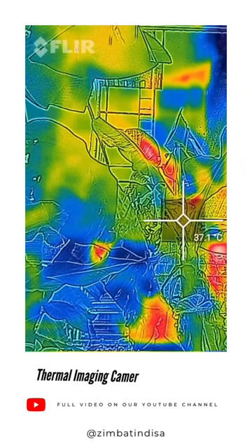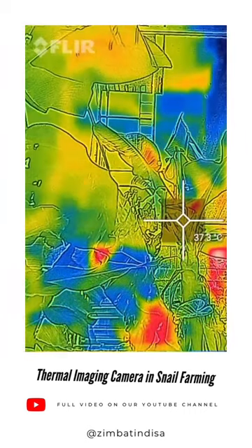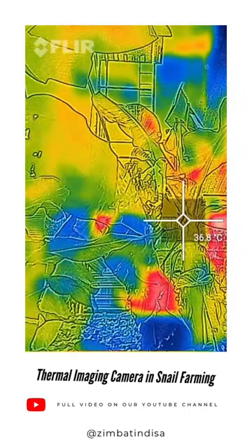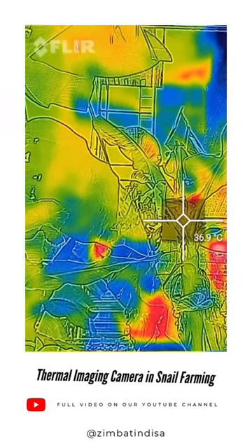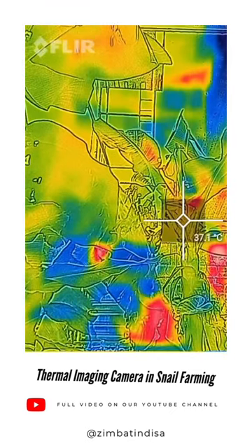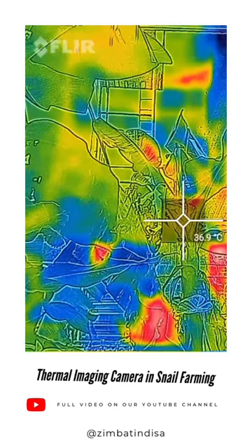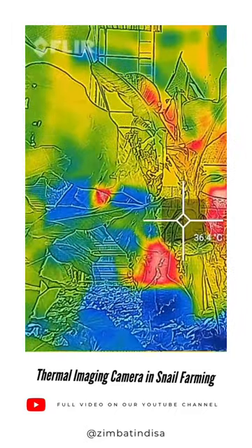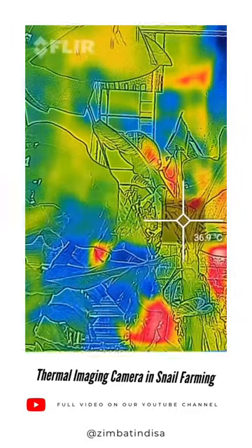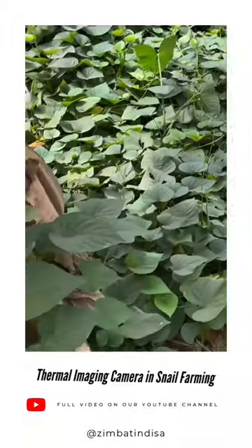Firstly, I would like to explain exactly what the FLIR LEPTON 2.5 thermal imaging camera is. It is a device that can detect and display the temperature of objects and the environment. It works by capturing infrared energy, a type of energy emitted by all objects, and converting it into an image that can be viewed on a screen.